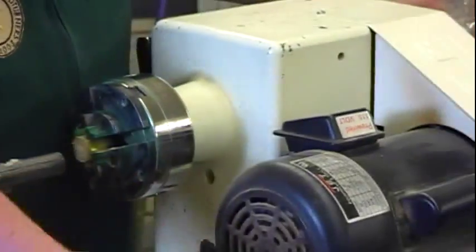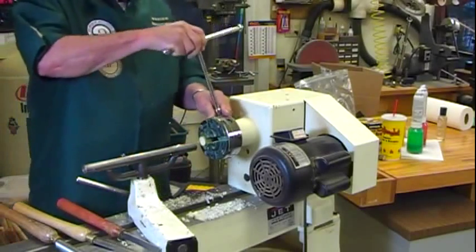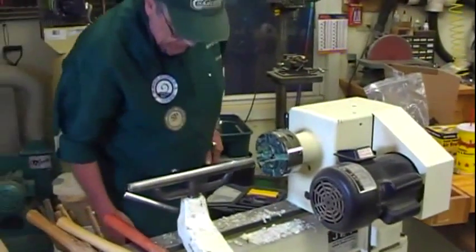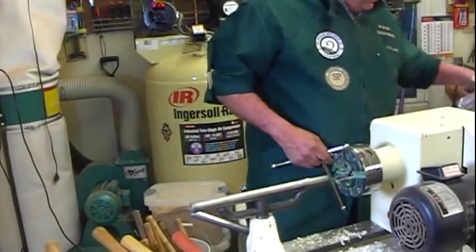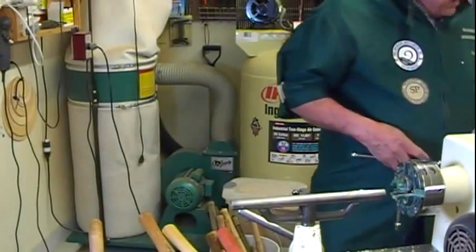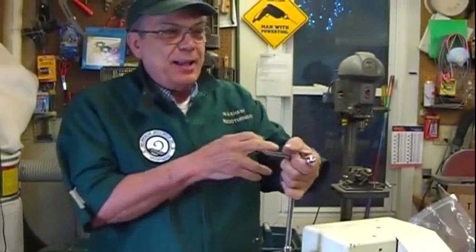It reasonably looks like a flower. That's the way we made them, and Ed had a really slick way of coloring them. He had some taint in buckets, he dipped them, put them in a box, and they turned out neat.